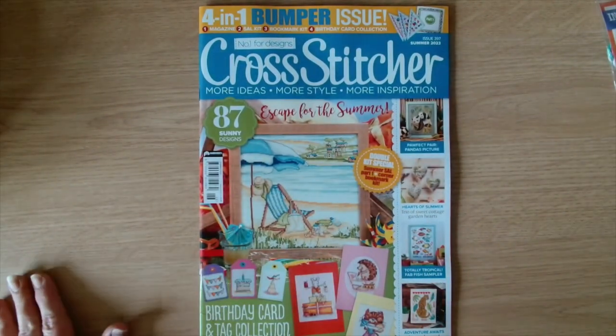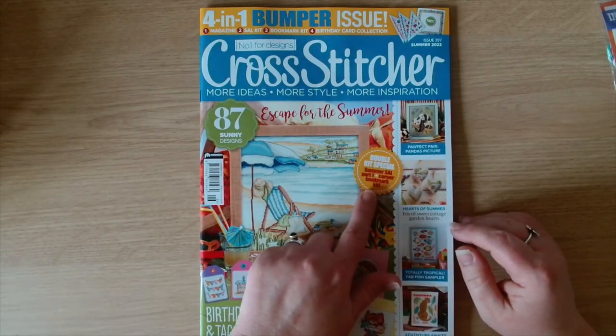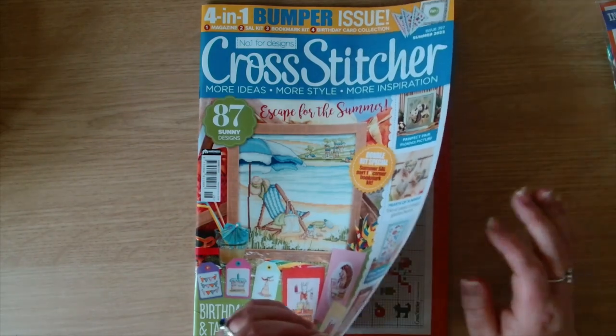This is Cross Stitcher - double kit special, summer SAL part one and corner bookmark kit, which we've looked at.